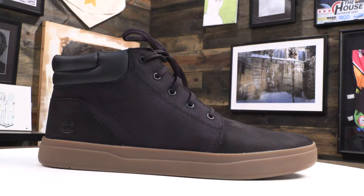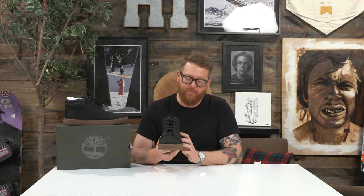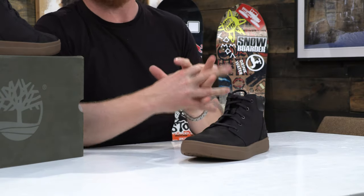Hello, I'm at guffinthehouse.com and this is a 2019 Timberland Davis Square Chukka shoe. This is a casual shoe designed with a mid-top, a low profile, true fit, and a very soft flex right out of the box. This is a good shoe for any kind of sloppy and wet conditions.